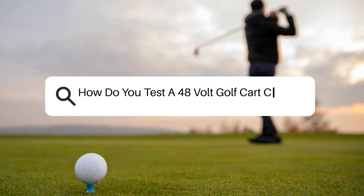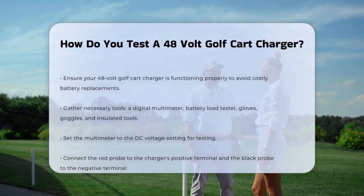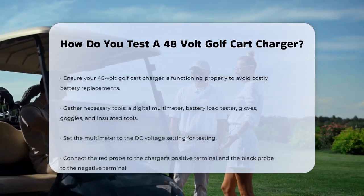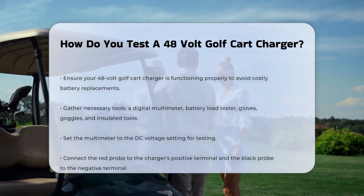How do you test a 48-volt golf cart charger? If you're wondering how to ensure your 48-volt golf cart charger is working correctly, you're in the right place. Testing your charger is essential to prevent costly battery replacements and keep your golf cart running smoothly.